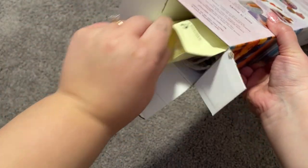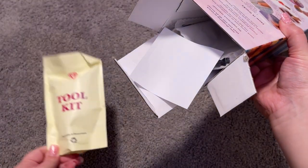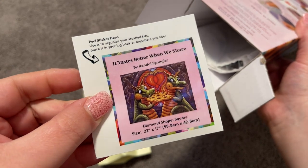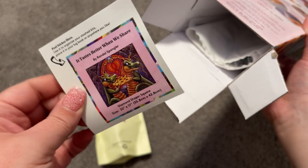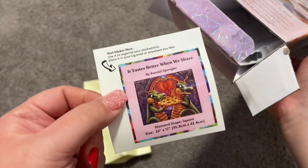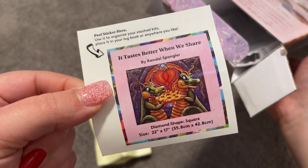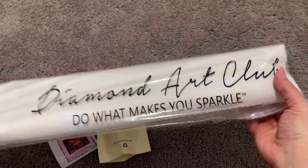So we have a tool kit — always the first thing that we pull out of our box. We have a small sticker. You can use the sticker for whatever you like; you can use it as a logbook sticker. I tend to put mine on the tops of my boxes so I can see what they are when I store them. What you do with it is completely up to you. We also have the Diamond Art Club canvas in the dust cover bag — beautiful!